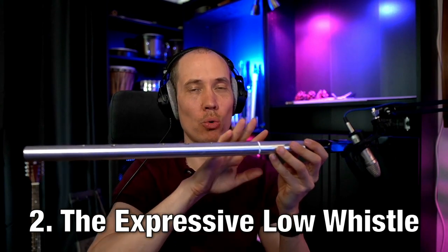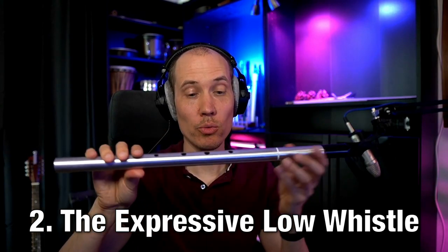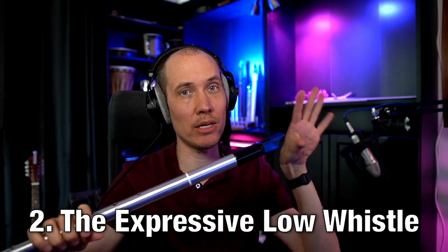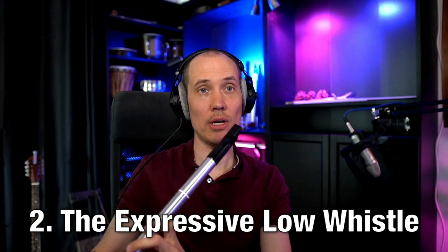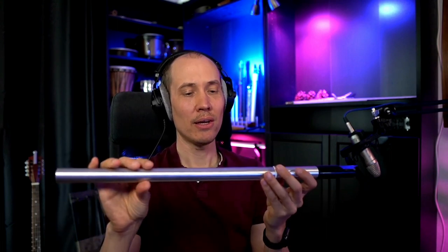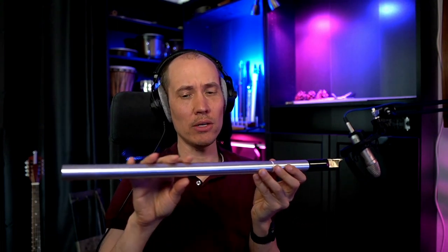Here we have what's called a low whistle, which is a six-hole flute with a mouthpiece and fipple like a recorder, which make it much easier and practical to play — and you can even hold it like this if you want to. Now the downside is that you can really only play seven or eight notes out of the 12, unless you try some half-holing, and that gets pretty tricky very fast, especially for faster phrases.